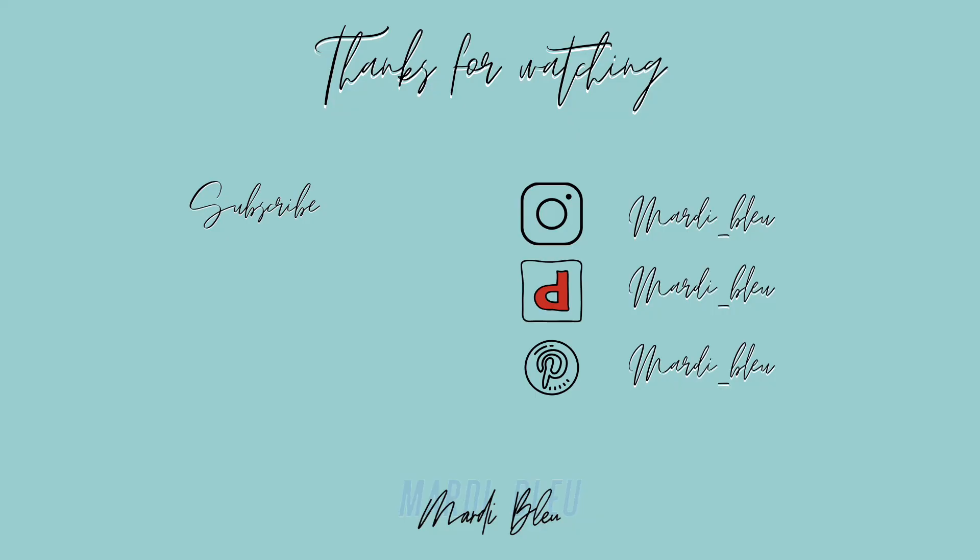All right, that's it. Thanks for watching. I hope you enjoyed. If you like this video, give it a thumbs up, comment down below, and don't forget to subscribe to my channel. Thanks!